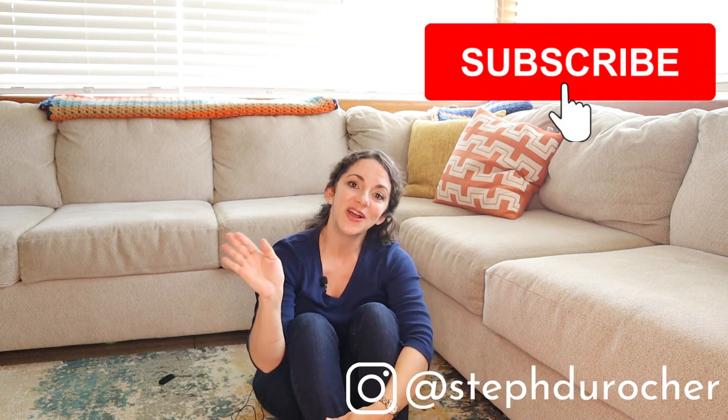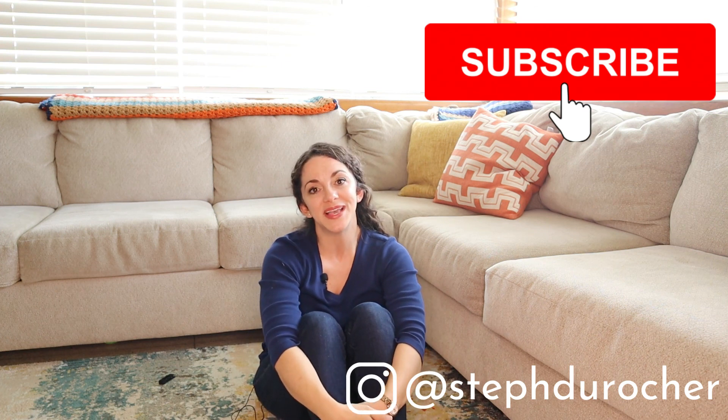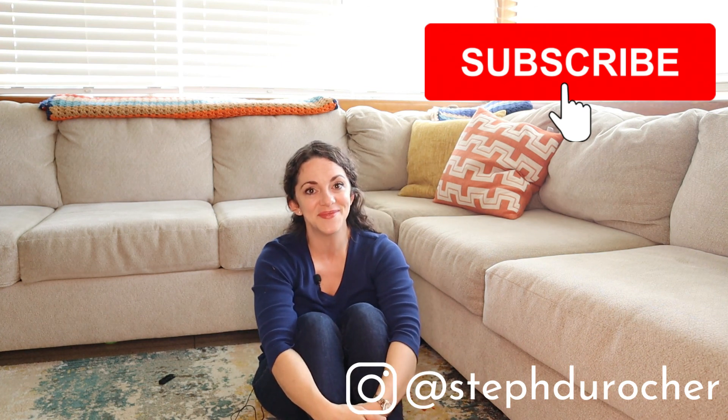If you're a mom with ADHD, you know exactly what I'm talking about. Sometimes creating structure can just be super hard for us, and so this is just one of my little cheats that's been very effective for me as a mom of a toddler. Thanks for watching — hit like and subscribe if you'd like to hear more, and I'll see you next time. Bye!